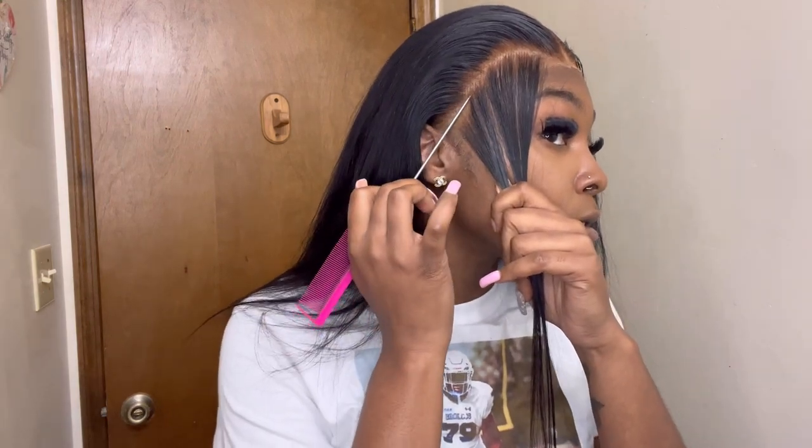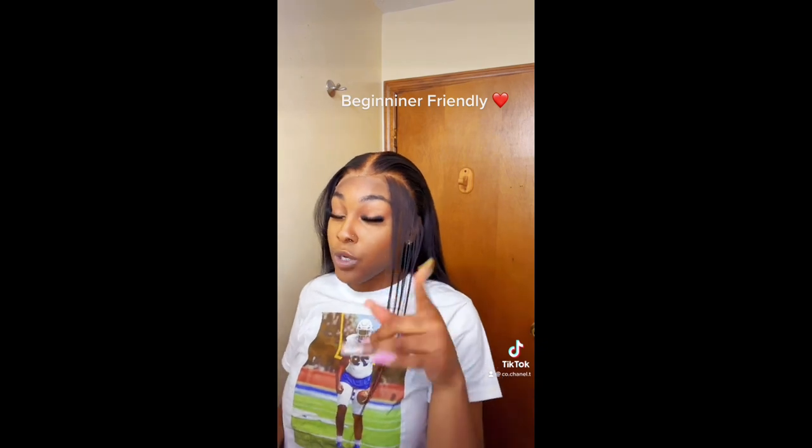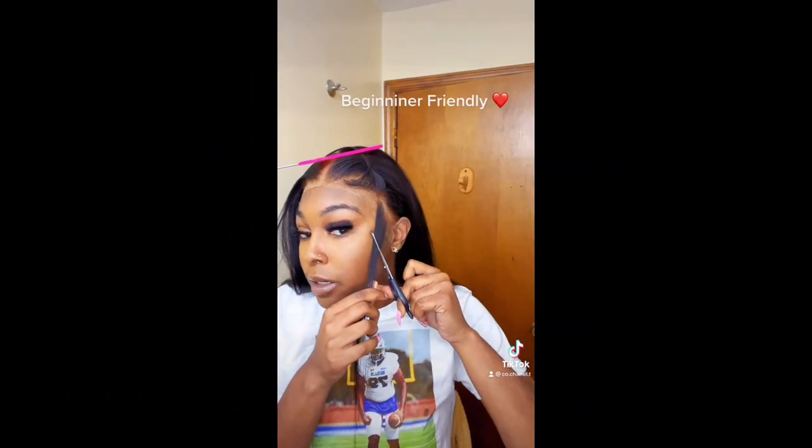I think it came out good. It's still looking a little white but I'm about to put some makeup on it and we're gonna see. I ran out of storage on my phone — that's lame. I'm about to try to do my baby hairs and see what I come up with. By the way, this is beginner friendly, so don't come for me in the comments if you know how to do hair — this is for the beginner girls.